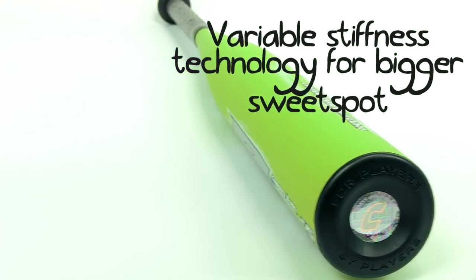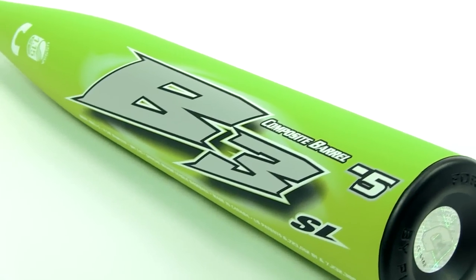Variable stiffness is also really cool, as it lowers barrel wall stiffness to extend your sweet spot.